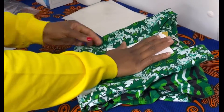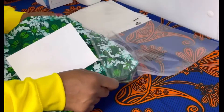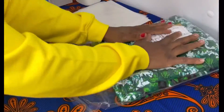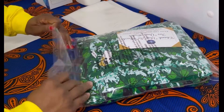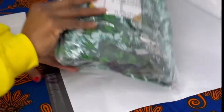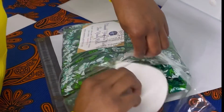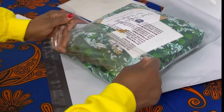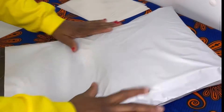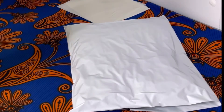We've got the thank you paper and the packaging clear bag, and the packaging bag. What the customer ordered needs to go in, and finally the shipping label.